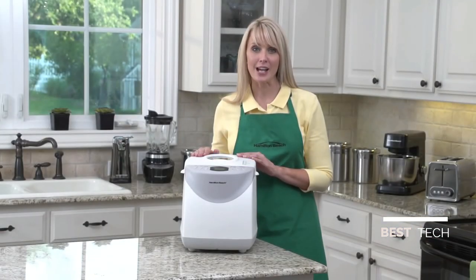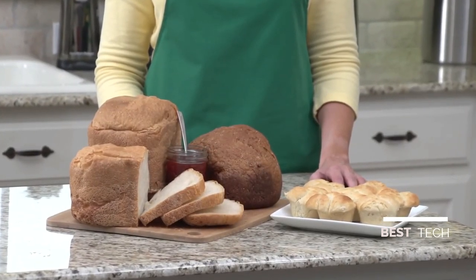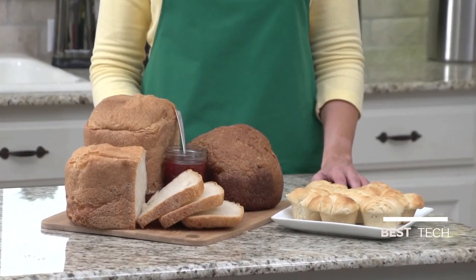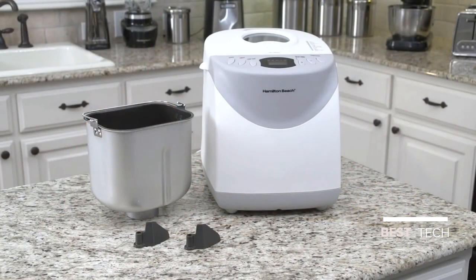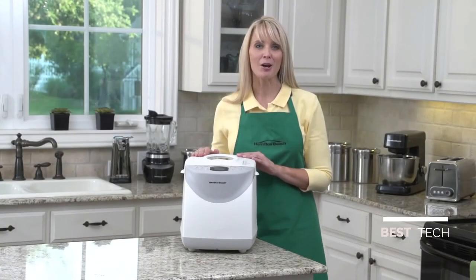There is also a delay timer. Just add the ingredients and begin the baking process later — this way you have hot, fresh bread waiting for you when you wake up in the morning. The non-stick bread pan and two kneading paddles are dishwasher safe, and the bread maker comes with recipes to make homemade bread easier than you ever thought possible.